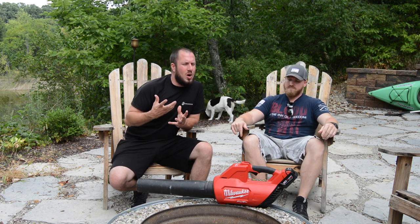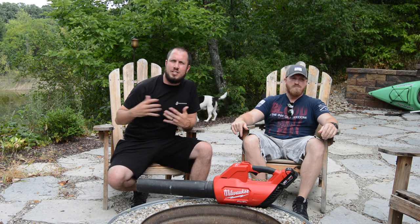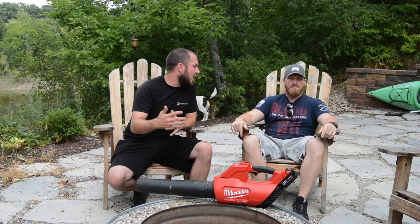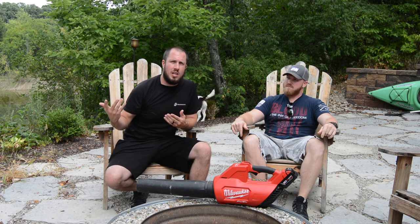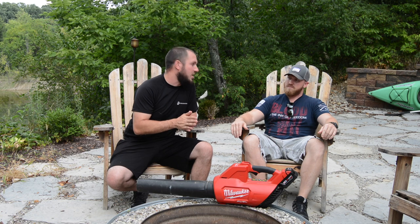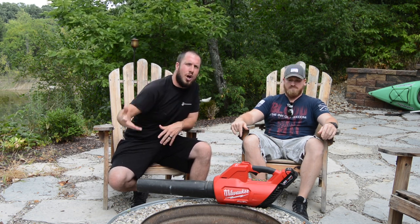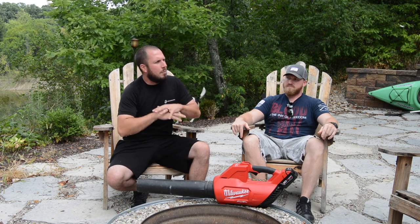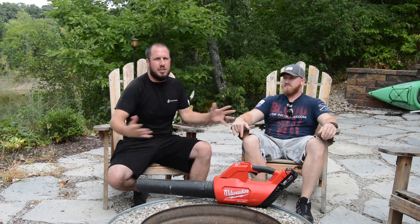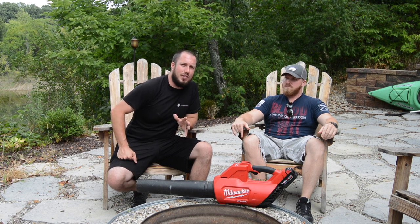The main point of today's video is: if you're looking at getting an M18 blower, is it really worth the money? A lot of times when we're looking at stuff for sale or we go into Home Depot, we Google it, we YouTube it — we want to make sure it's worth the money and what other people are saying about it. The market is probably completely saturated with this content already, but I'd like to make a video for myself.